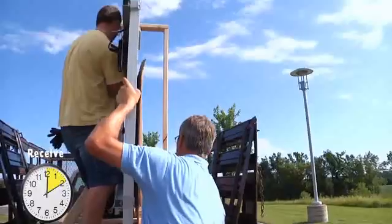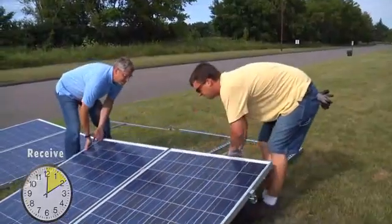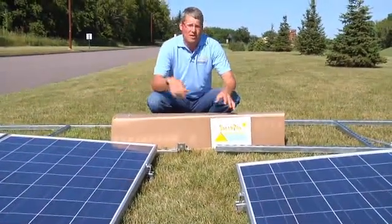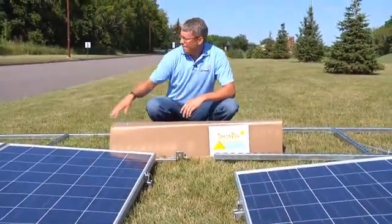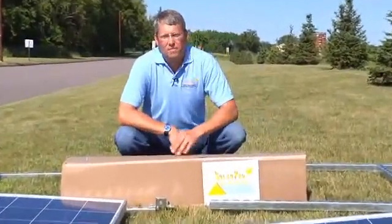The solar pod comes conveniently packaged on one pallet that can be easily managed by two people. A solar pod comes in four main parts. The solar panels are labeled A1 and A2, and the bottom portions are B1 and B2. The box in front of me holds all the hardware. Let's open it up and begin.